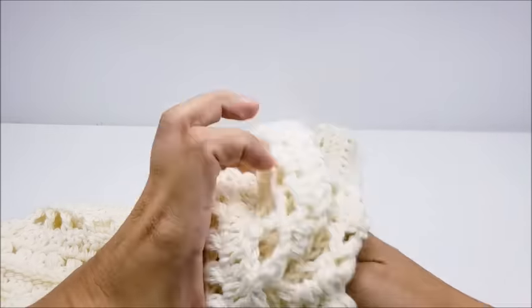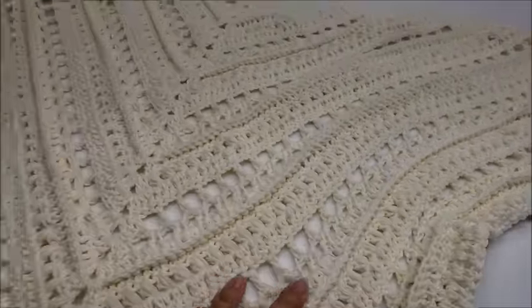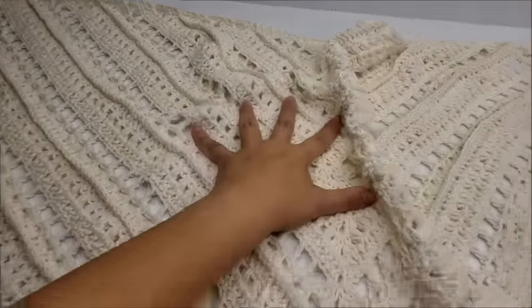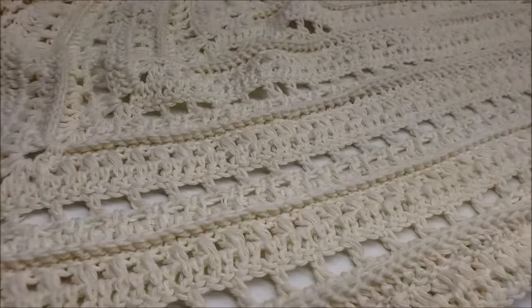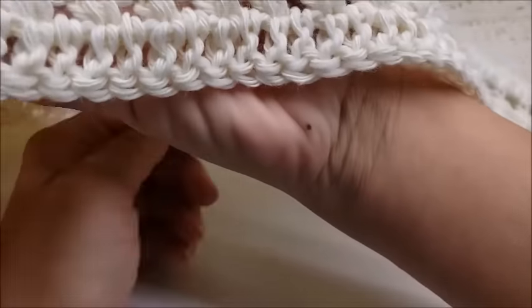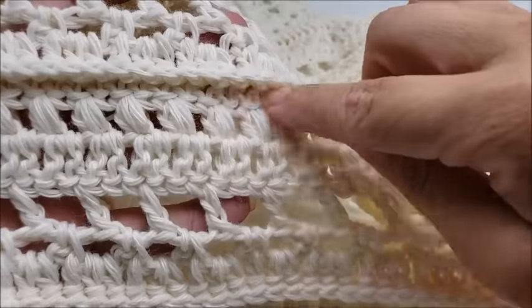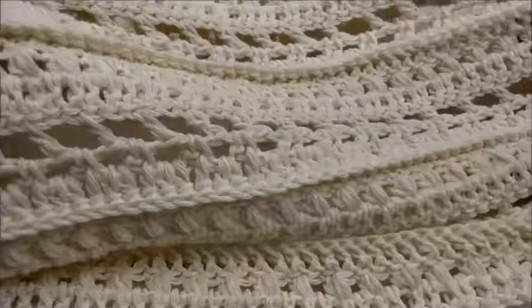We'll go ahead and start the same way we started before. Hi everybody, this is Crystal. Today I'm going to show you how to make this shawl right here. It measures from corner to corner — the top is 60 inches and the sides measure approximately 50 inches. Here's the repeat: it's a six-row repeat, so it's not too bad to follow along. It's got some ridging, some puffs, chain spaces and gaps — just a little bit of everything.